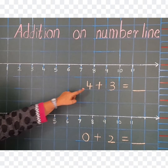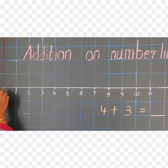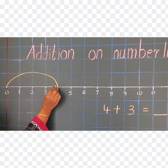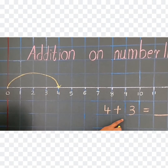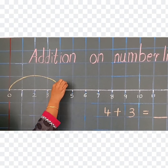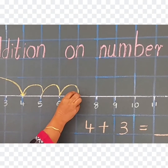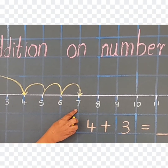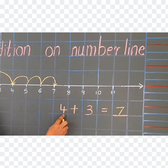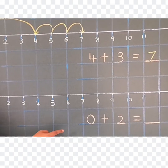The first number is 4. Where is 4 on this number line? Here it is. So you have to jump from 0 to 4, and then put one arrow. Second number is 3, so you have to walk 3 times: 1, 2, and 3. Again put one arrow. The answer is 7. Write 7 here. So 4 plus 3 equals 7.